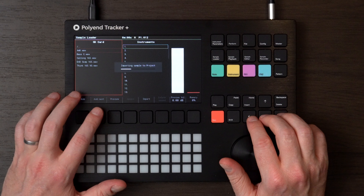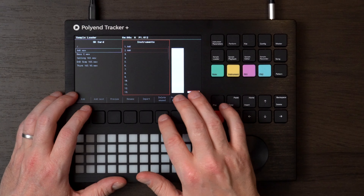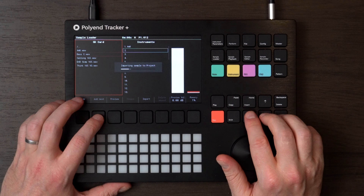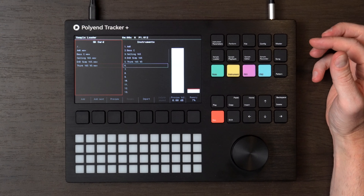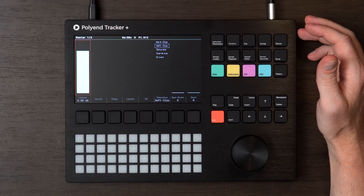So let's add all these in. And there we go. Last thing we want to do — we're going to make a kind of drum and bass ambient track. So let's go over to Song and then we're going to select the tempo. We're going to go up to 165. So now we are good to go.